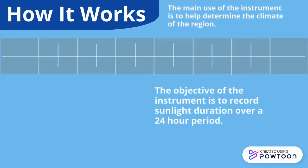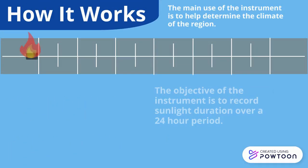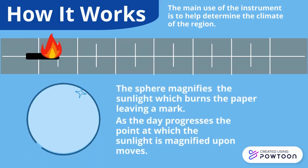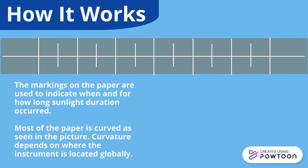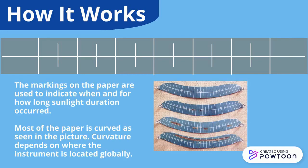The objective of the instrument is to record sunlight duration over a 24-hour period. The sphere magnifies the sunlight, which burns the paper leaving a mark. As the day progresses, the point at which the sunlight is magnified upon moves. The markings on the paper are used to indicate when and for how long sunlight duration occurred.